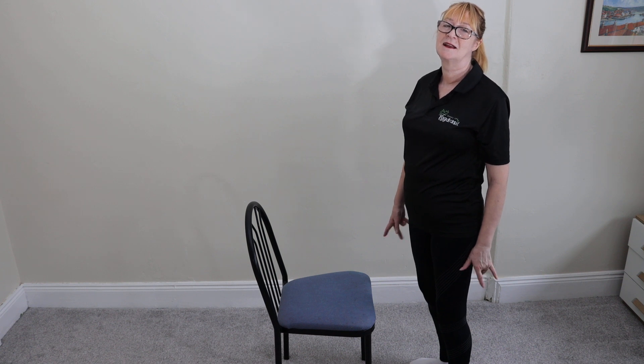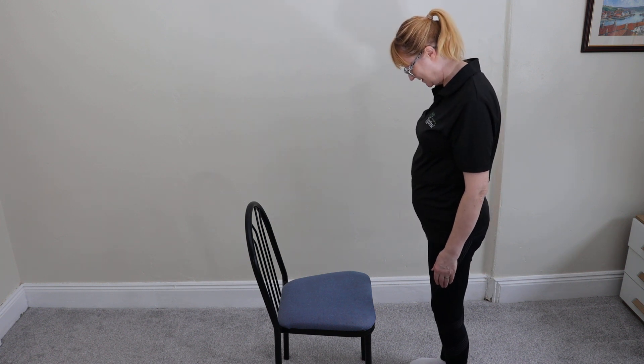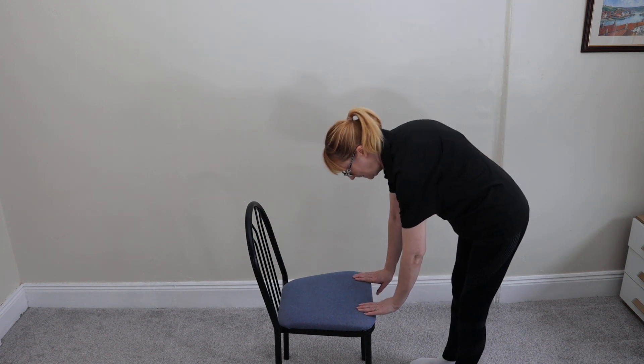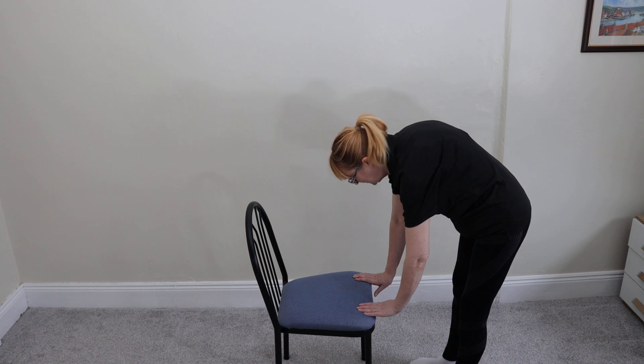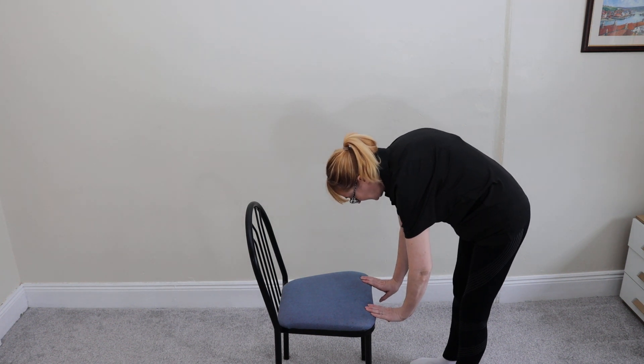All you're going to do is turn your hands so that the inside of your wrists face the back of the chair. Now put your hands on the edge of it so your fingertips are just touching the edge of the chair.